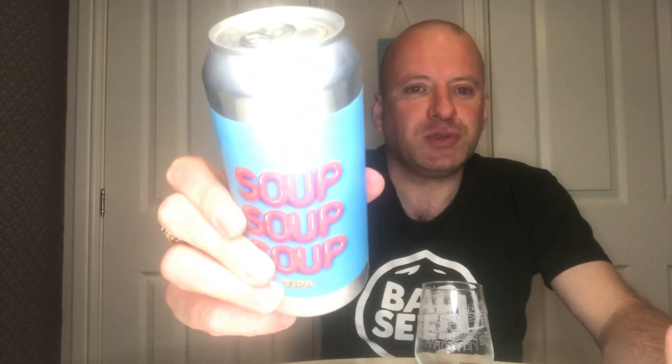Time for another beer review. This one we're off to Barcelona, we're off to Garage Beer for Soup Soup Soup — or Triple Soup. It's a Triple IPA coming in at 10% ABV in a 440ml can. I thought what a good time to get a video out — we've just had Dragon Soup, so let's have Soup Soup Soup.